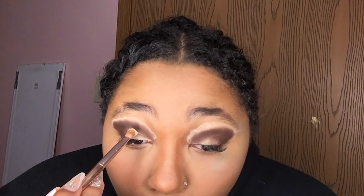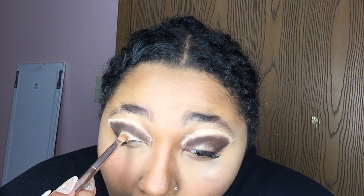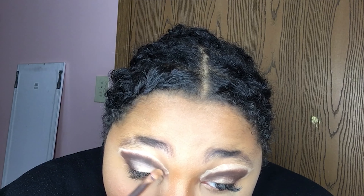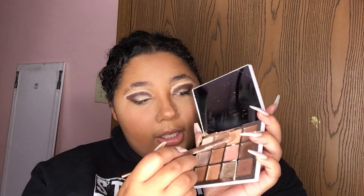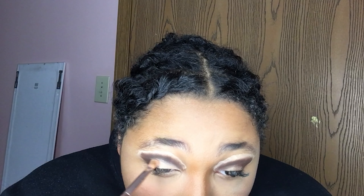Now I'm going to go in with the lightest shade, which is shade EE1 — it'll pretty much match my primer but we're going to use that to do a cut crease. Then I'm going to go in with a slightly darker color, which I believe is shade EE3, and apply that right in the middle of the two so it has kind of a blend moment, you know.